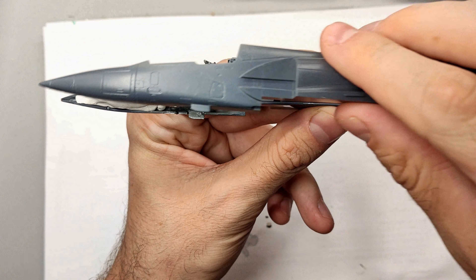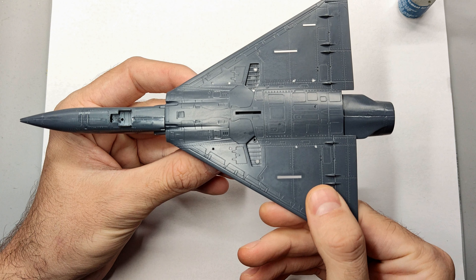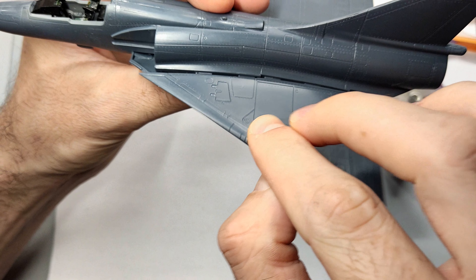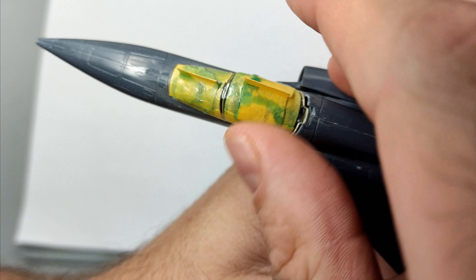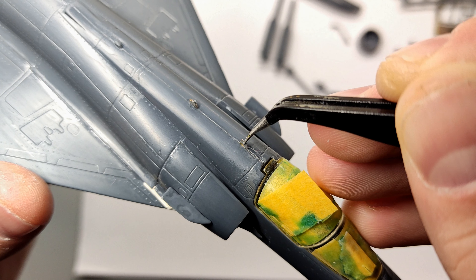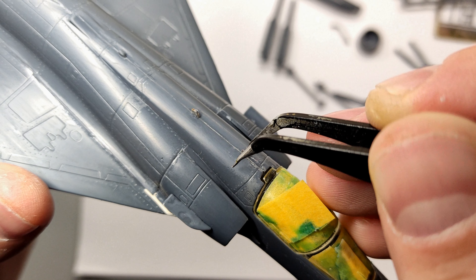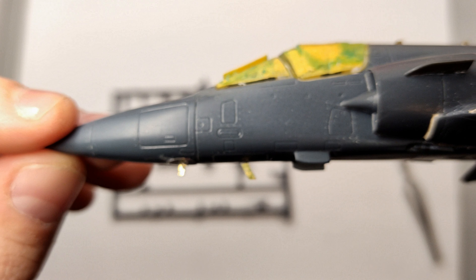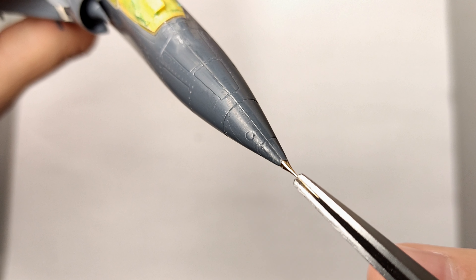I added some weight in the nose and joined the fuselage halves. Then I joined the fuselage with the underside of the wings, and after aligning those parts I mounted the upper side of the wings. Following that I added the clear parts of the canopy using white glue. The PE set also comes with antennas which were quite tricky to position — in hindsight it would have been better to add them towards the end, as they tended to fall off whenever touched.